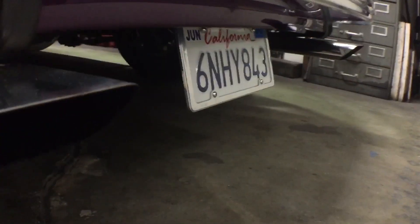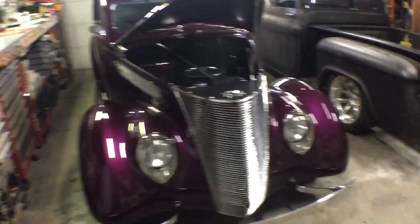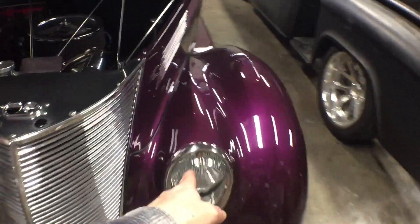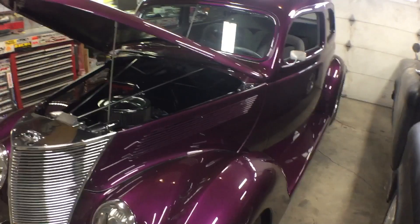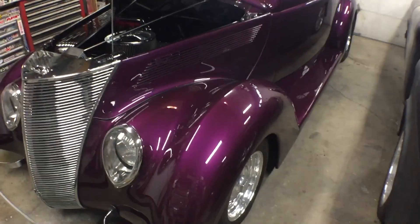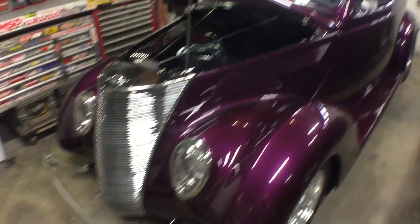He's got an issue with his license plate — it's vacuum actuated, it's supposed to fold up when you turn the car off, but that's not working. He did have a running light that wasn't working, but that seems to be working now. And he had a horn issue where sometimes driving down the road the horn would go off, so we're gonna try and figure out a few of these electrical bugs.